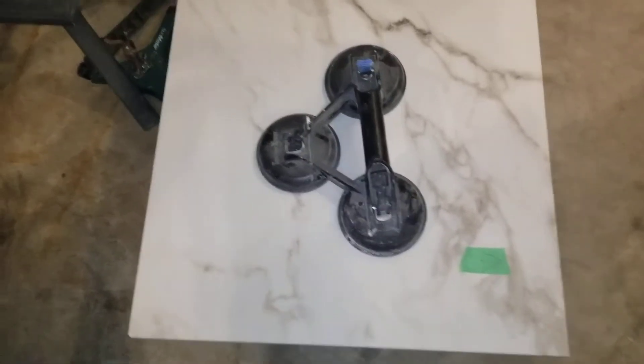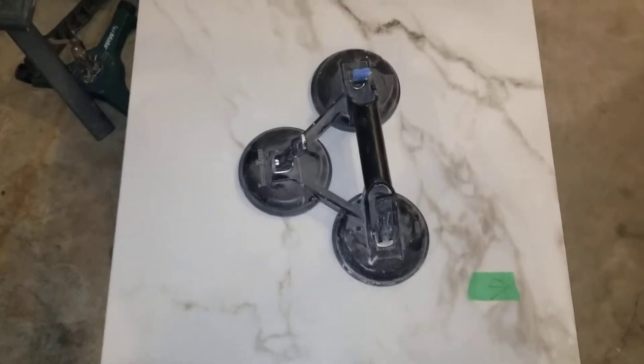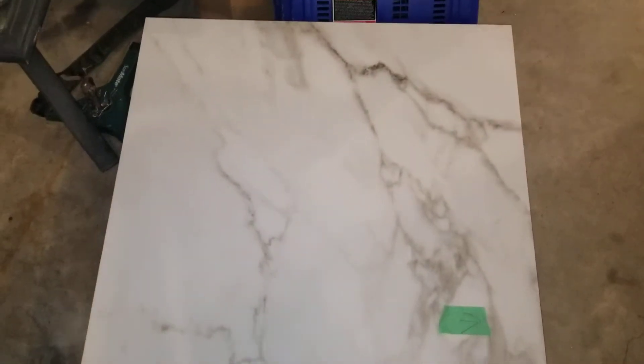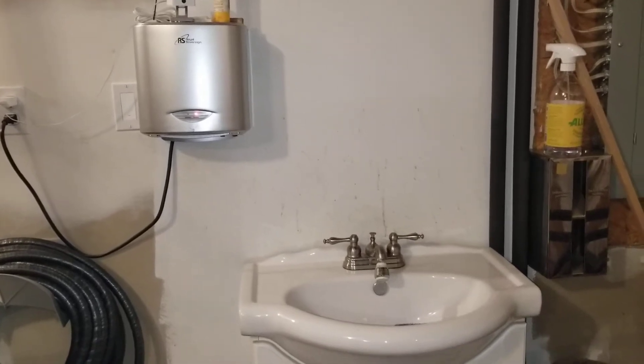Thanks for joining me in my next video. In this video I'm going to demonstrate the triple suction cup and I'm going to use this to basically pick up this big piece of tile that I want to mount on the back of my sink here. It's kind of awkward to hold it up, so what I'm going to do is use the suction cup to grab it.